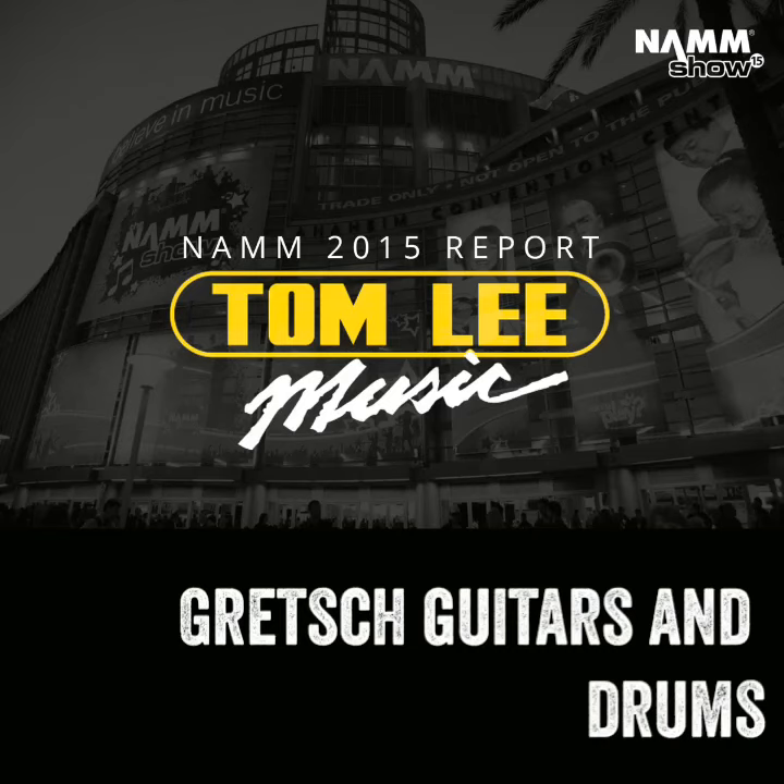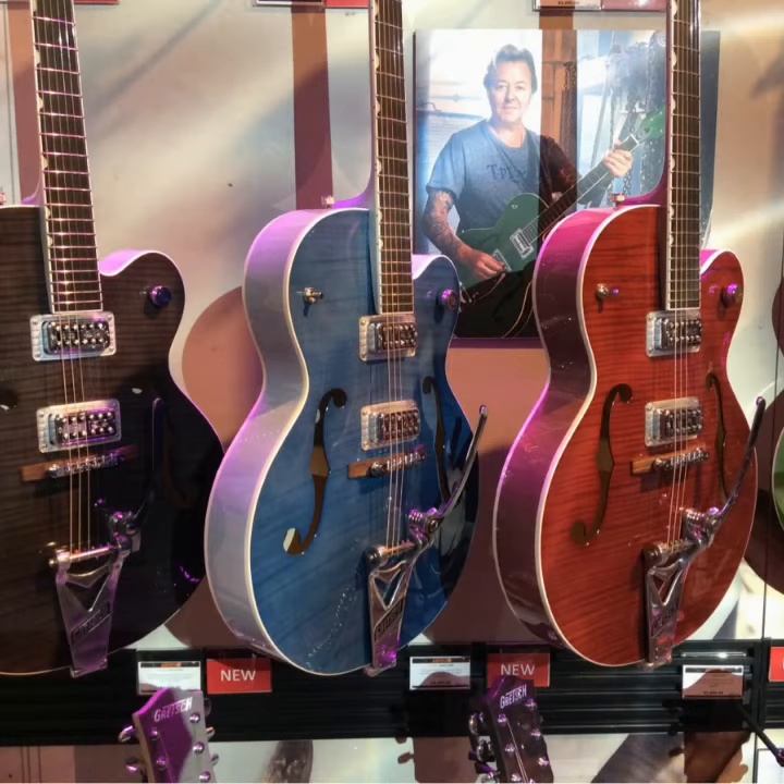Hi everybody, it's Brendan here, guitar and drum buyer for Tomlin Music at NAMM 2015. Just wanted to take you on a really quick booth tour of Gretsch guitars and drums.